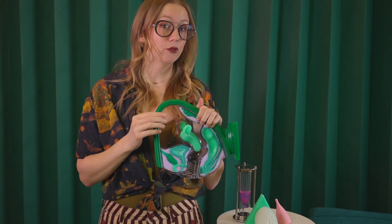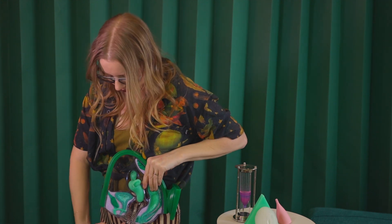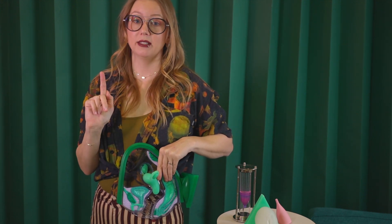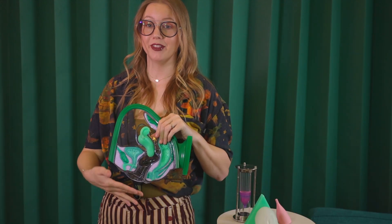I know measuring your cervix height sounds not super fun, but it's really necessary. You would reach inside and feel for the cervix. When you feel it, take your finger out and measure how much was inside your body — use that measurement to know that a cup longer than that won't fit, with or without the stem. You also want to do this while you're on your period because the cervix moves up and down throughout your cycle, which is something most people don't know.